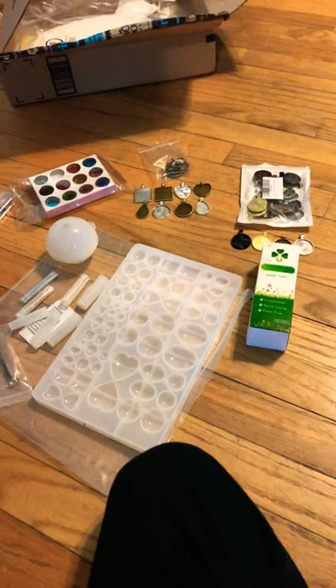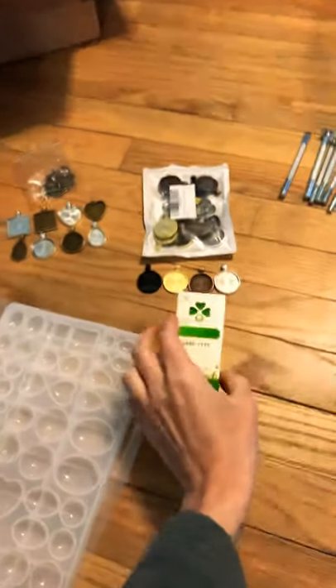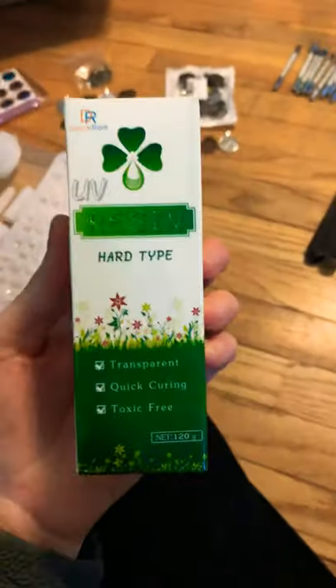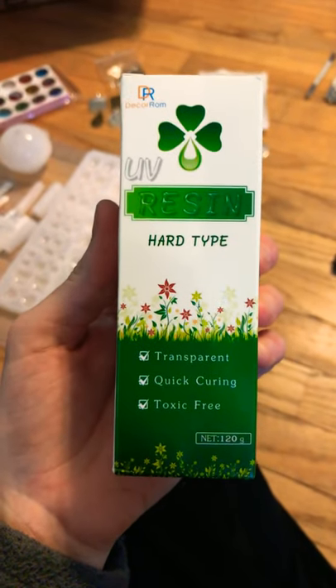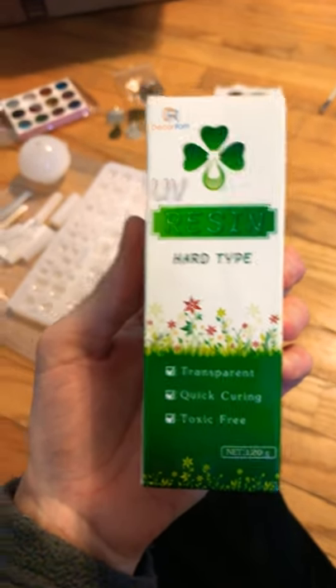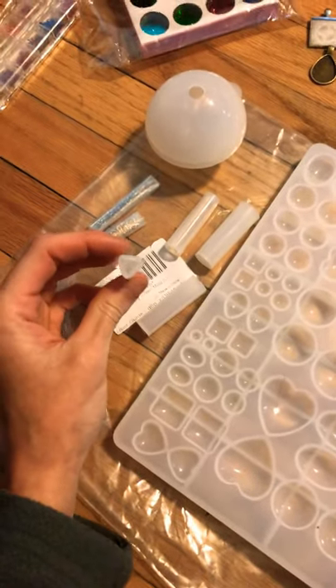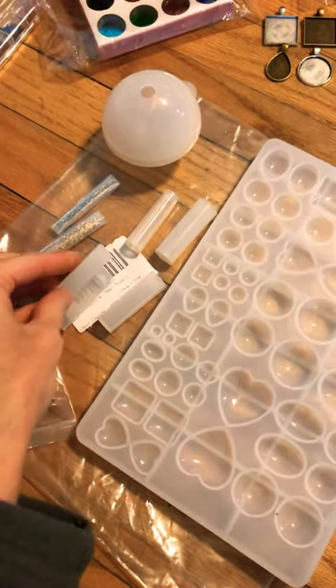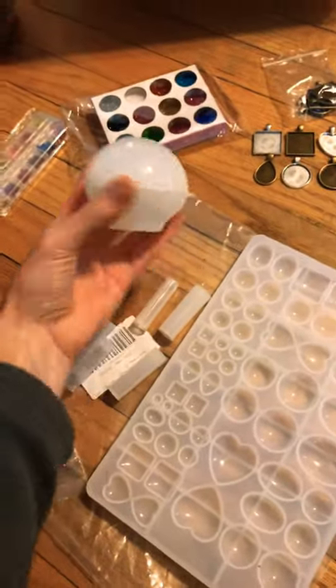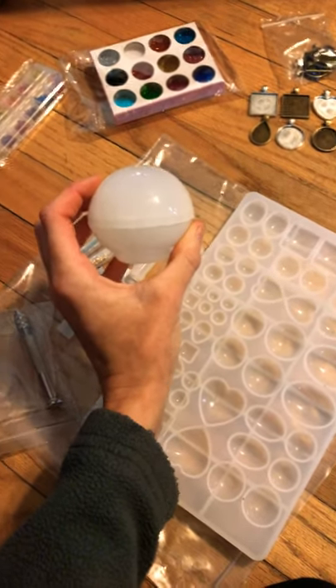I also got in all of my resin stuff — I'm going to start making my own resin jewelry. I'll be using UV resin along with a UV flashlight, and I have some different molds: pendant molds, a little obelisk mold, and this gigantic cool globe mold that I haven't quite decided what I'm going to do with yet.